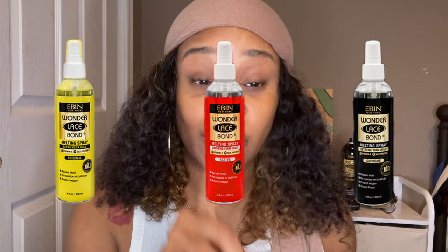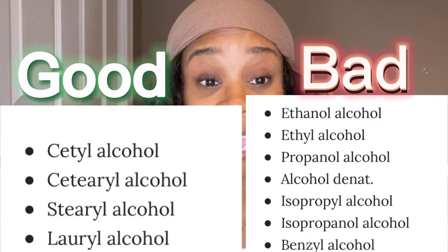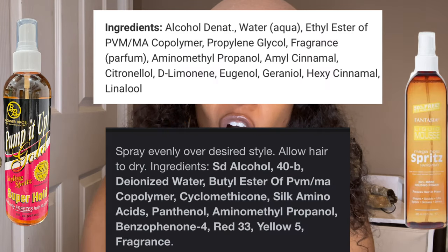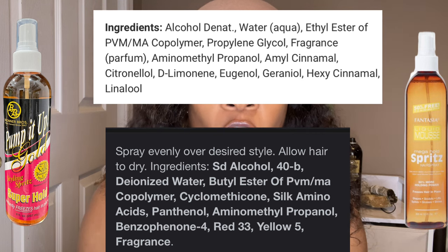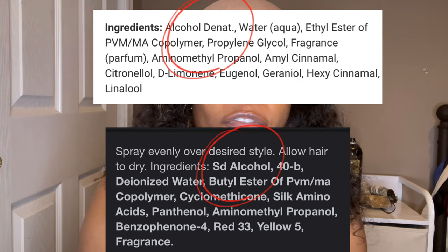This brings me to my most important point: although all the sprays melted the same, the ingredients are the main factor in my decision of why Ibbin is the product you should use over the other two. All three of these brands are alcohol-based. Now there are good alcohols and bad alcohols when it comes to your hair, your skin, and even your lace. Unfortunately Pump It Up and Fantasia both have these so-called bad alcohols. When you look at the label of both of those products the first ingredient is some type of alcohol — it says alcohol denatured or SD alcohol 40b.